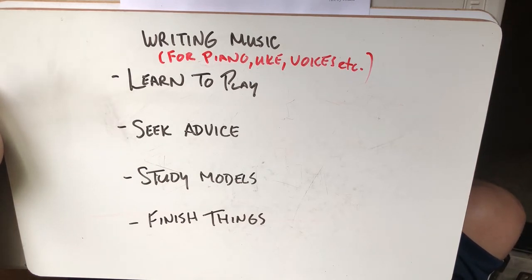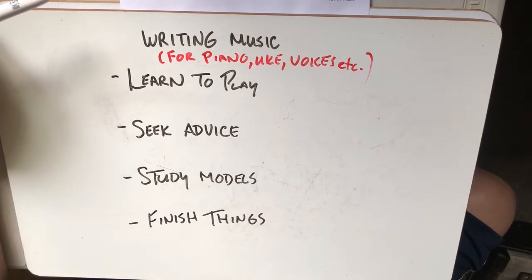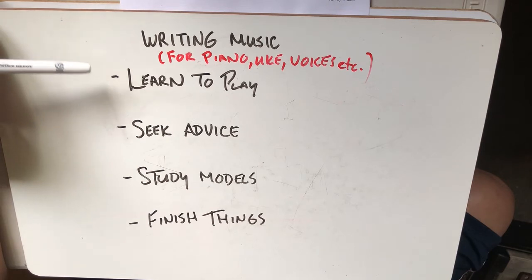Imagine at the beginning of this term I said write some music for ukulele, but you'd never picked up a ukulele. It would be hard to know what the ukulele did well, what was difficult, what sounded good, what laid into the hands really well. It would be very difficult. Now you have a more nuanced approach to that. So even though you might not be James Hill or Jake Shimabukuro, you can start to write for ukulele because you understand it better and you have it to check things out on.